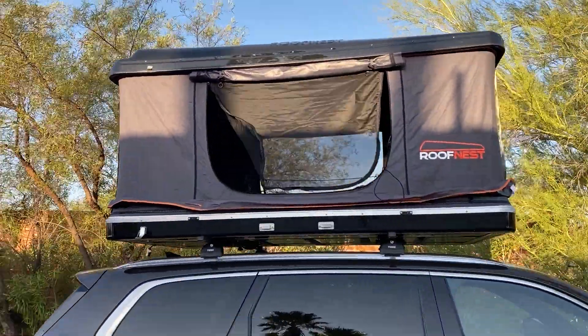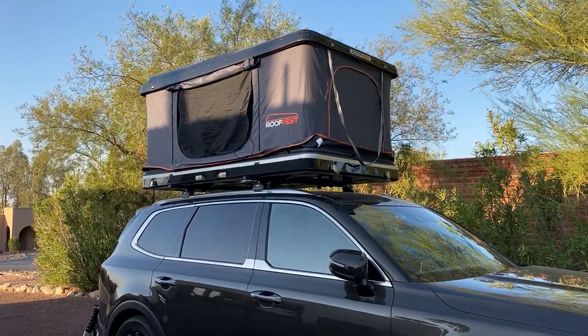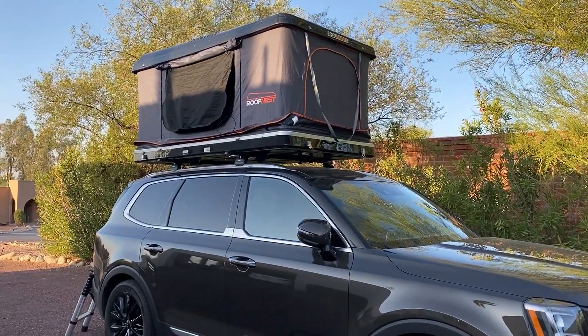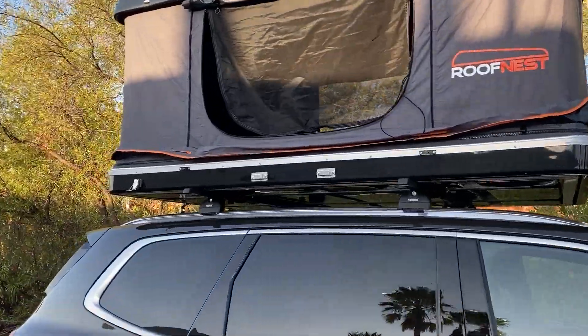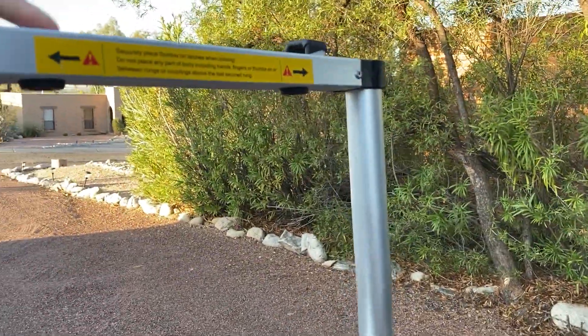That took less than two minutes. Instead of rolling into a campsite and messing with tent poles, crawling down into a tent, and putting in all your bedding, this is ready to go in under two minutes. Let me show you the inside — there's a telescoping ladder that comes with it.